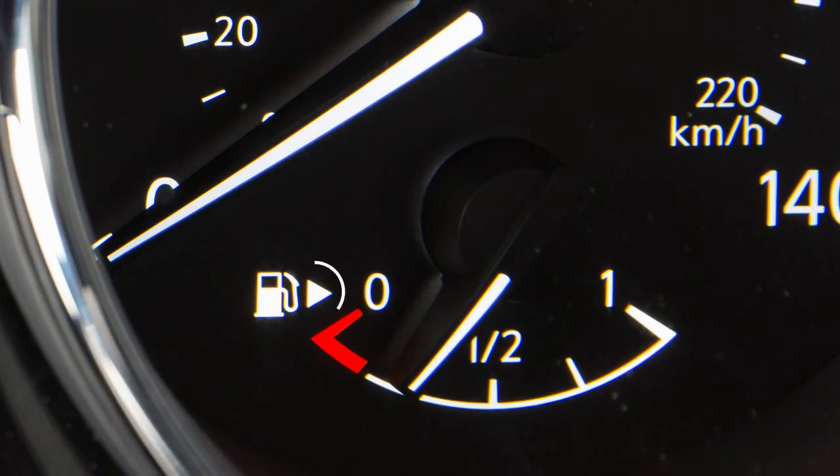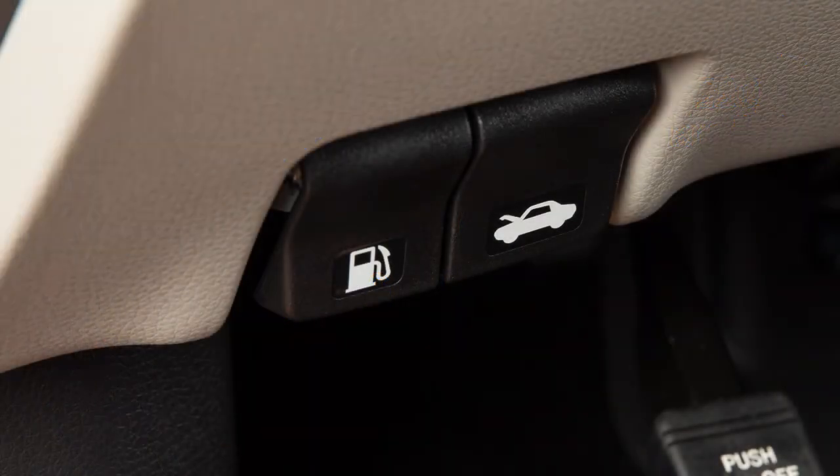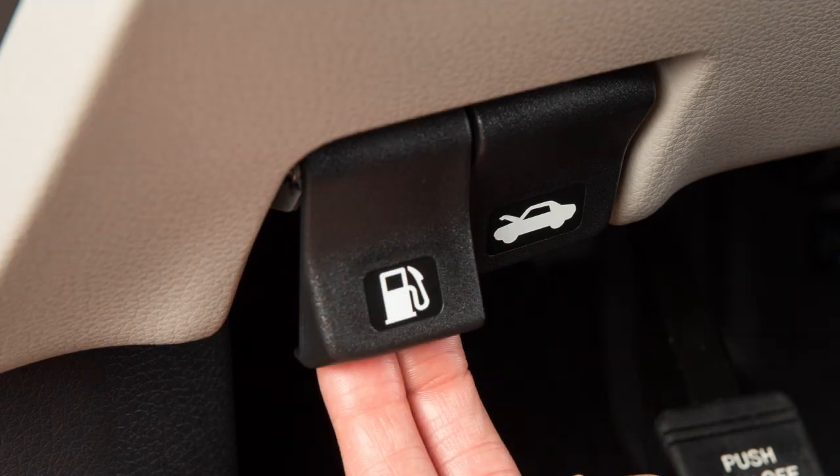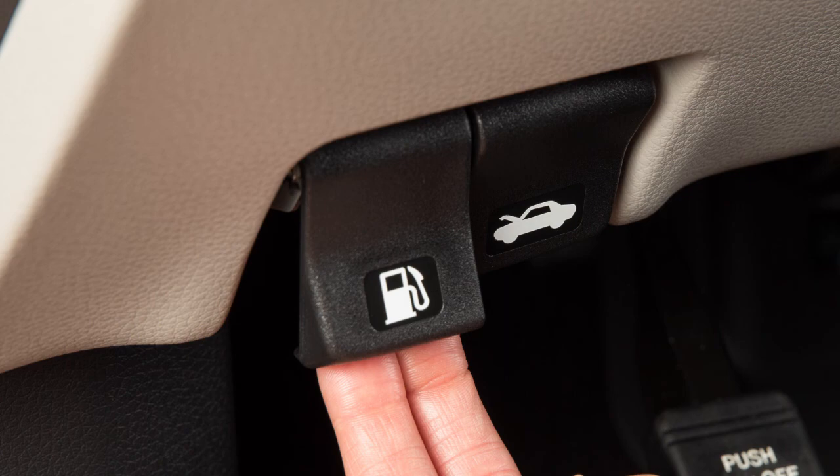You'll see an arrow next to the fuel pump icon that indicates on which side of your vehicle the fuel filler door is located. There's a release with a notch on the lower left side of the instrument panel. Pulling this release opens the fuel filler door.